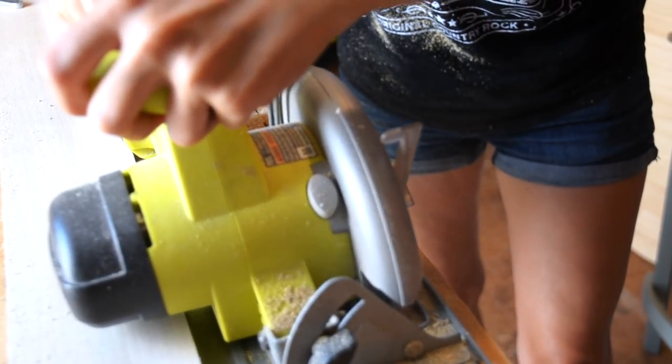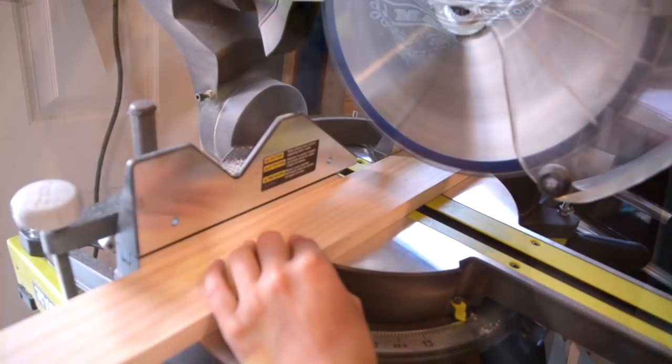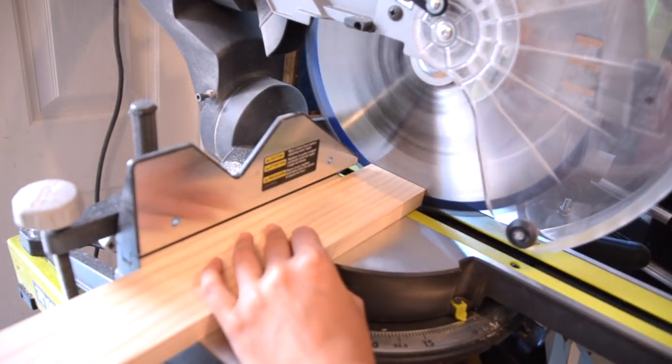The first step in this project is to cut your plywood base to your desired length. Next, cut your 1x4 pieces to a length that is slightly longer than your plywood base.